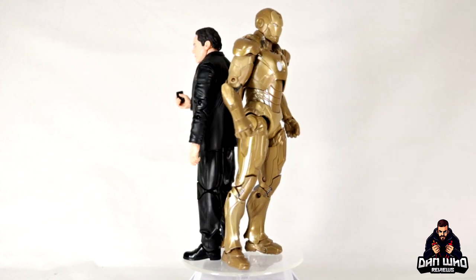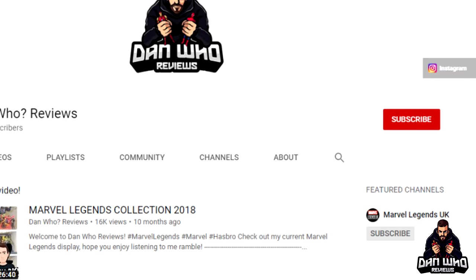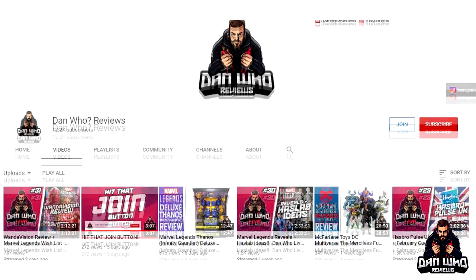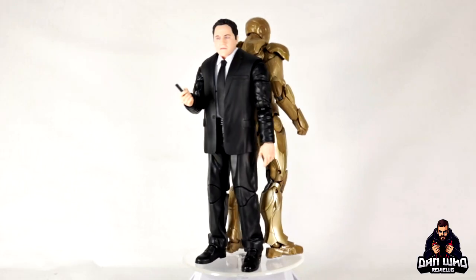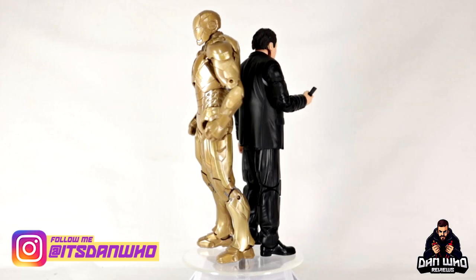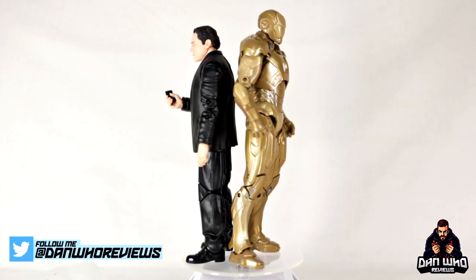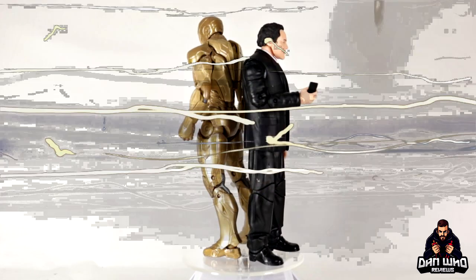If you like Marvel Legends and think I should do a full video on my hall of armor or display, let me know. Until then, please hit that subscribe button — much appreciated. You can also hit the Join button and become a channel member, follow me on Instagram at It's Dan Who, and tweet me at Dan Who Reviews. My name is Dan W, I'm very happy, and I'll see you on the next one.